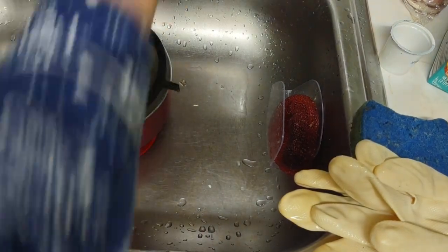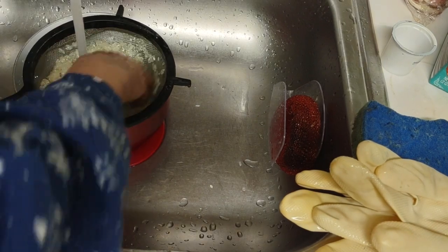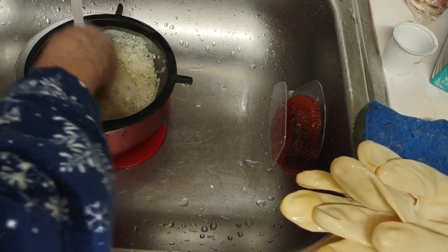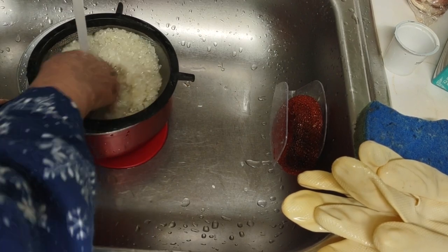I figure, you know what, I'm already making beans. I'm up a little longer than I wanted to, although it's really not late. I'm just tired from doing my little storage thing.